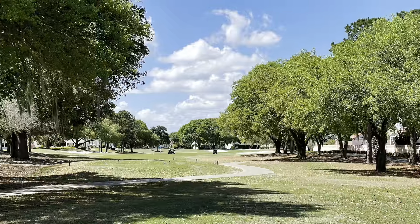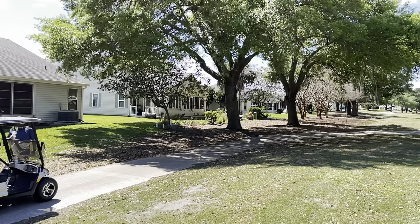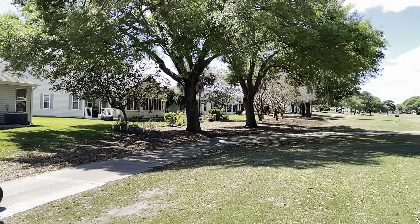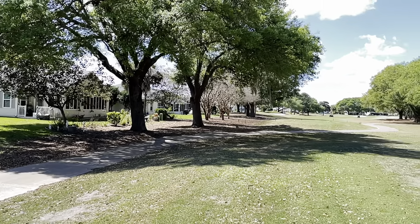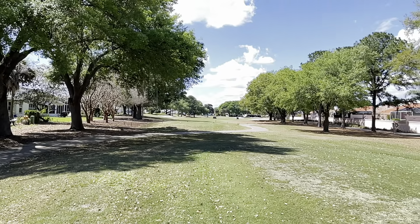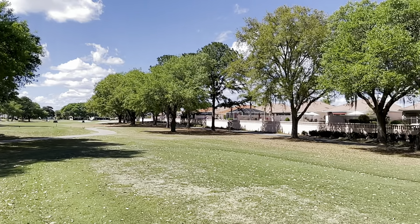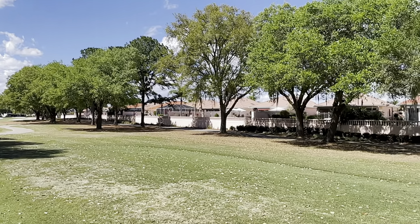This hole is also kind of a breather — it's pretty straightforward, not a lot of challenges. The thing with Hacienda is this is one of the more narrow courses here in the Villages, and because it was built in 1990 it's one of the older courses — with mature trees and lots of mature landscaping. That's really nice on a really hot day. Good places to hide!